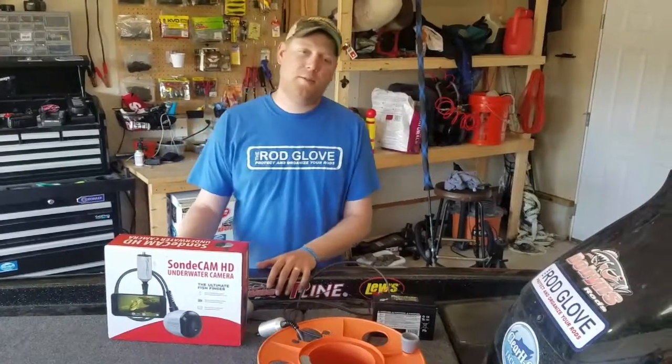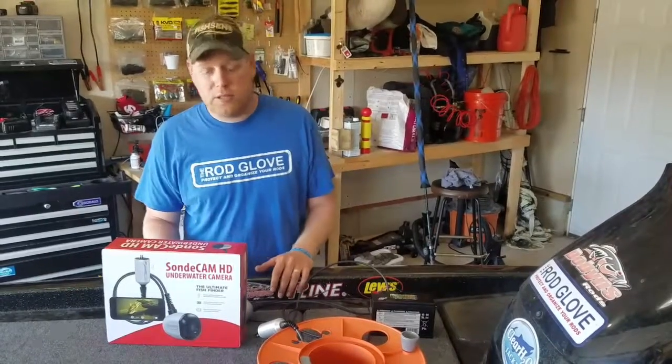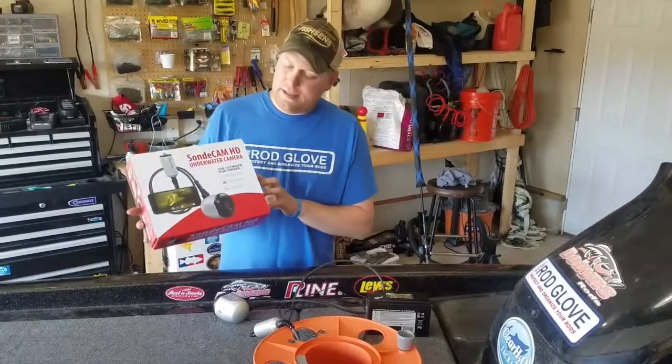Hey, this is Jeff Elliott. I just want to talk to you guys real quick about a cool product out there right now. It's an awesome tool I've been using to literally see beneath the surface. Right here I've got the FishSense SonCam HD. It's an American-made product. It's an underwater camera.